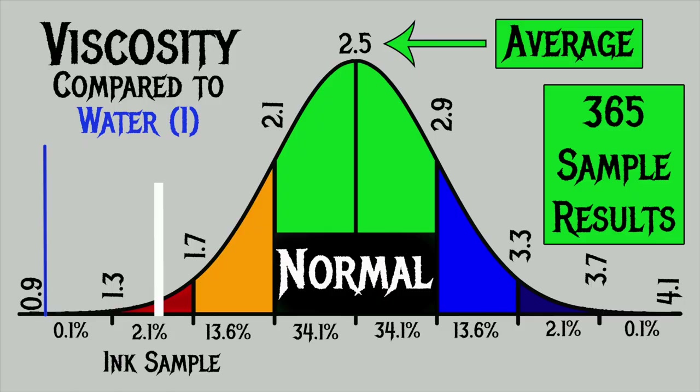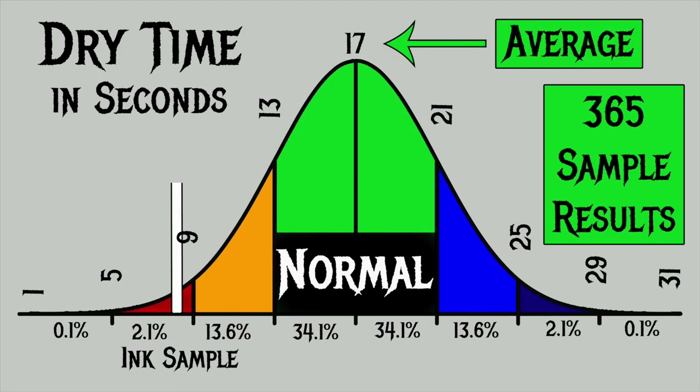For the inks I've tested, I've found an average viscosity of 2.5, with the realm of normal being from 2.1 to 2.9. Noodler's Rome is Burning has a viscosity of 1.57, making it a very wet ink. To find my average dry times, I use my writing samples done with the extra fine and medium nib on Clairefontaine, Tomoe River, and Rhodia paper. I've found an average dry time of 17 seconds, with the realm of normal being from 13 to 21 seconds. Noodler's Rome is Burning has an average dry time of 8 seconds, making it very fast. It's aggressive, but still very fast.